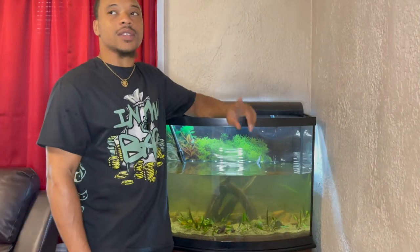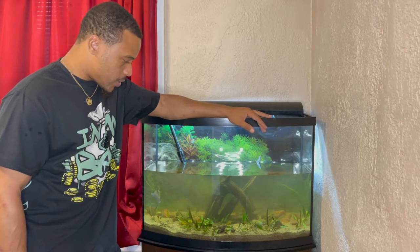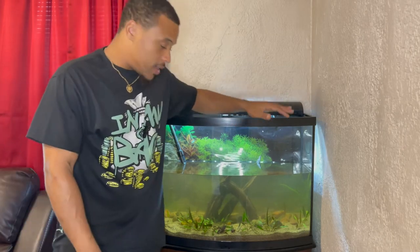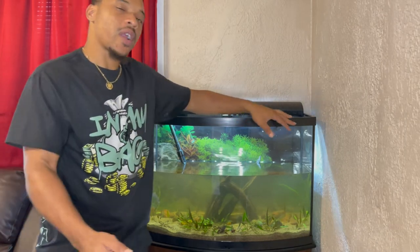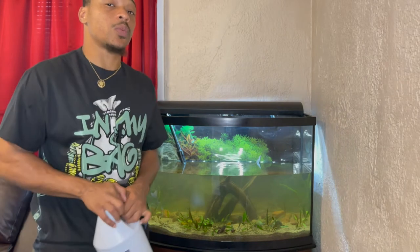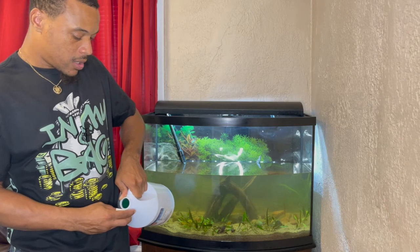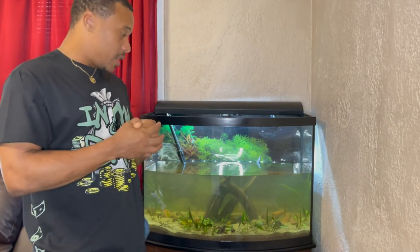I'm actually thinking about moving these exodons down to the fish room soon — moving this whole aquarium down there. They kind of get neglected up here in the living room because all the rest of my fish are downstairs. If they're down there, you guys can see them more on the channel and we can do more feeding videos. They're pretty cool and pretty rare in the hobby. Right now I'm going to start filling the tank back up. I don't have a hose that reaches this far so I'm pouring buckets — did about a good 40% water change. So let's start refilling.